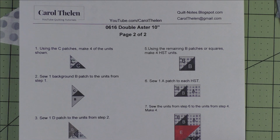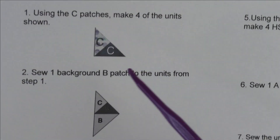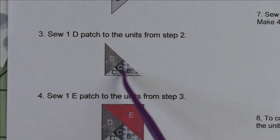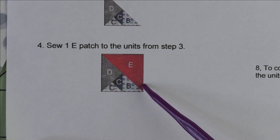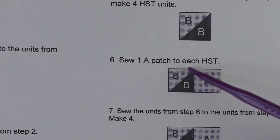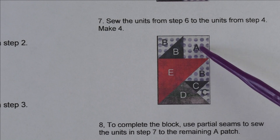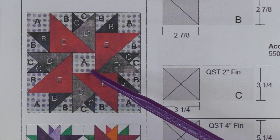Page two has the instructions for piecing — there are eight steps but they're all easy. In step one we take the C patches and stitch them together to have four. Step two adds Patch B to that unit. Step three adds the D patch. Step four makes another unit, then we make the half square triangles, combine them into a unit, sew those to the step four units, and get this unit. We'll have four units like this, and then the only thing left is the square in the center.